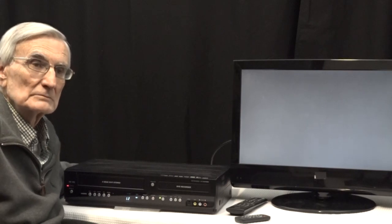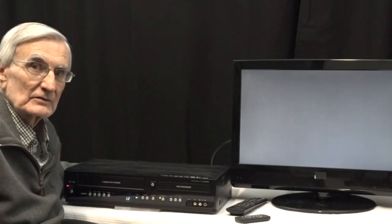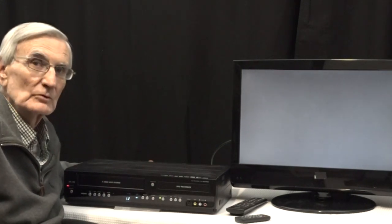However, there were a few questions that were asked over a long period of time, and they came up several times, so I thought I'd make an update video to answer those questions. One of the questions I was asked more recently was: where do you buy the combo recorder?